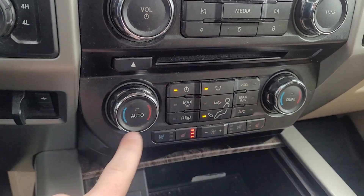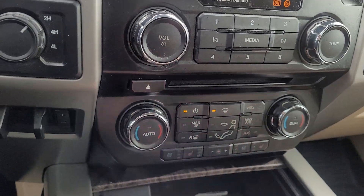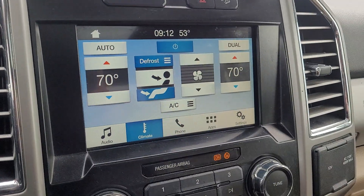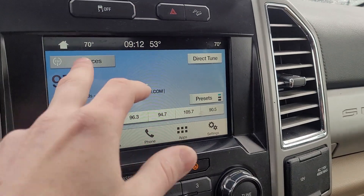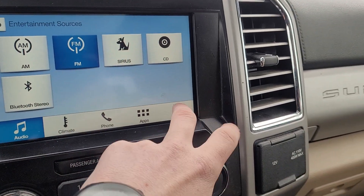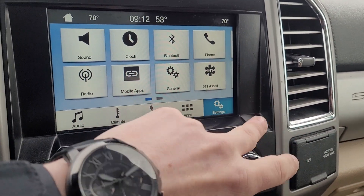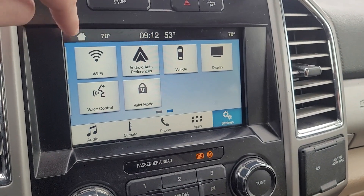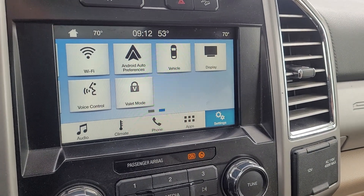It has heated and cooled seats, full zone climate control with settings on the panel and also accessible from the screen. For audio, you've got AM, FM, XM, CD, and Bluetooth. It also has 911 assist if you're in an accident, and WiFi for passengers.